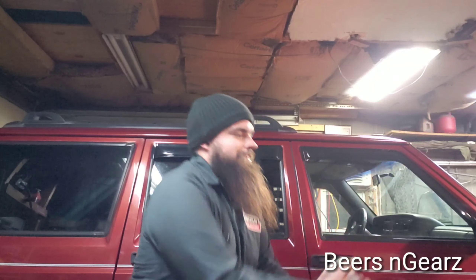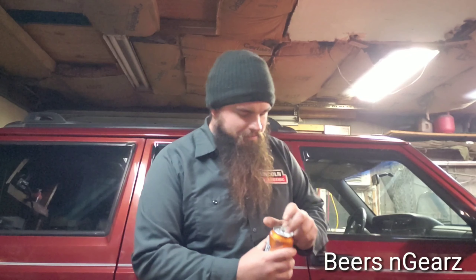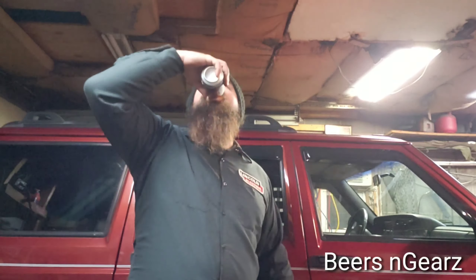Say hi, Chad. Beers and Gears. Beers and Gears.